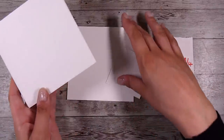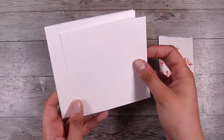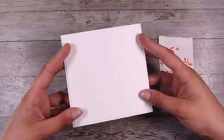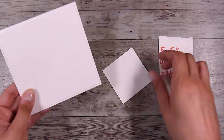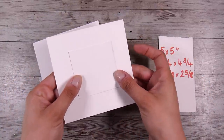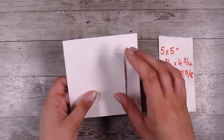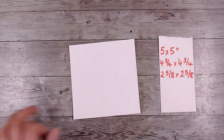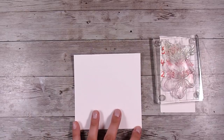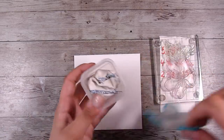To start off with today, I have a five by five inch card base, then a four and three quarter by four and three quarter card front. I'm only using a card front because I'm going to be using some alcohol markers and I need to hide the bleed-through. Then I have a little piece that is two and five eighths by two and five eighths. That square for the middle is definitely something you can change up to suit whatever image you're going to use.